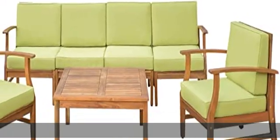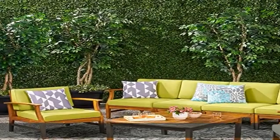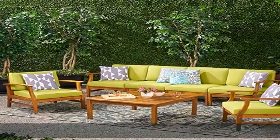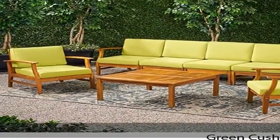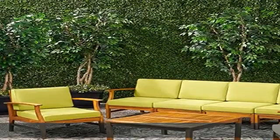This chat set is the perfect way to add some relaxation space to your backyard. Complete with a four-seater sofa, two club chairs, and a coffee table for you to rest your drinks on, this set allows you and your friends and family to relax in the great outdoors in style.